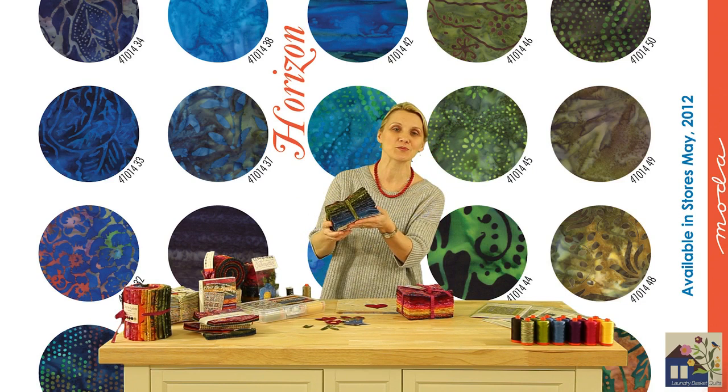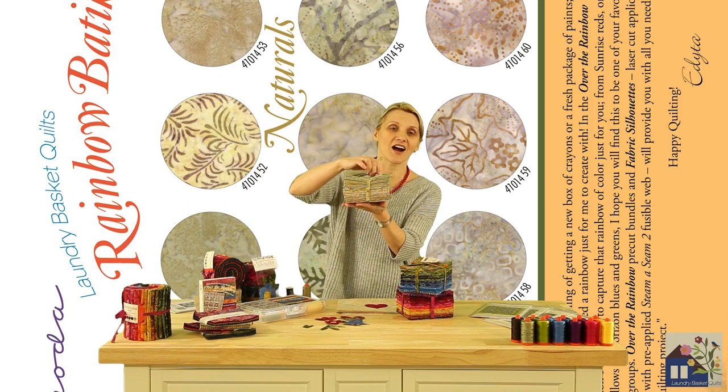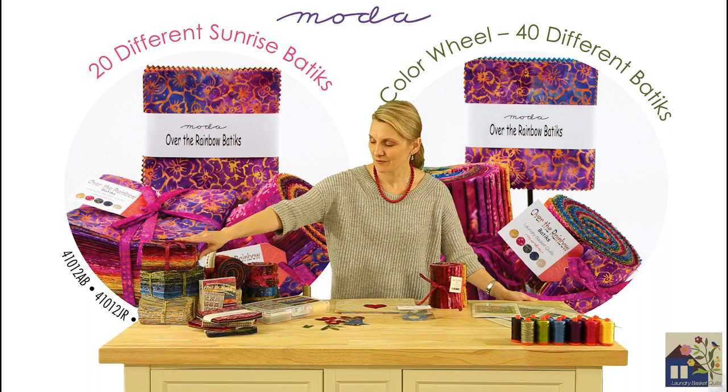I have remembered your requests for naturals, and 10 of the new fabrics in Off at the Rainbow collection are 10 new naturals that will become a perfect canvas to paint over. Over at the Rainbow collection will have all your favorite cuts available from Moda, starting with Charm Packs, Fat Quarter Bundles, or Jelly Rolls.